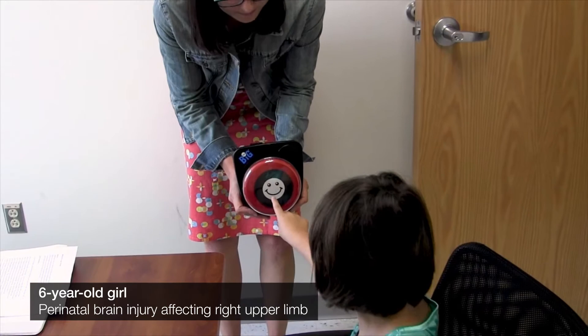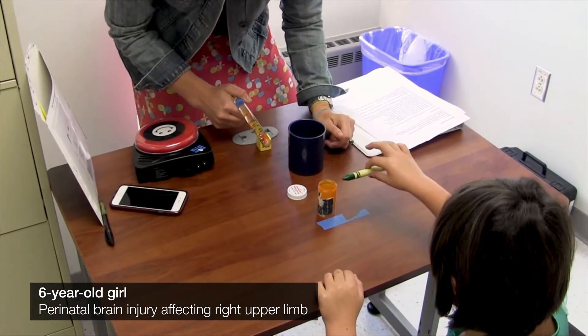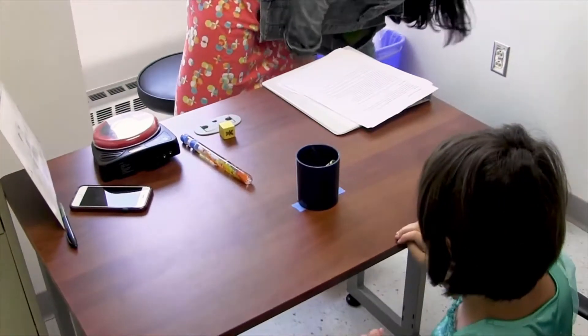Perfect. Can you do it one more time? Awesome job. Turn it on and put it in this container. Awesome job.